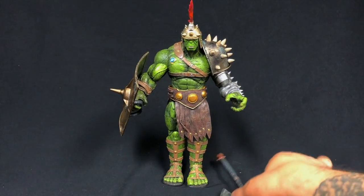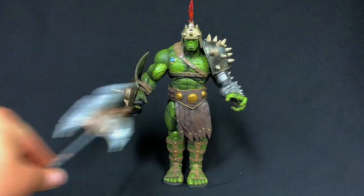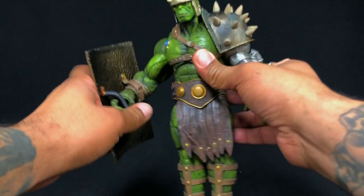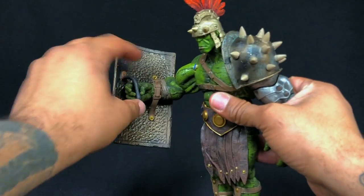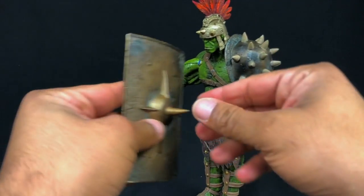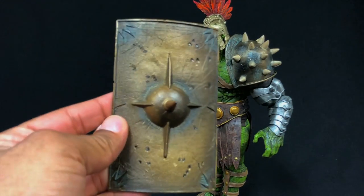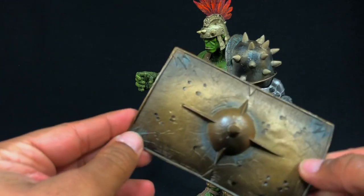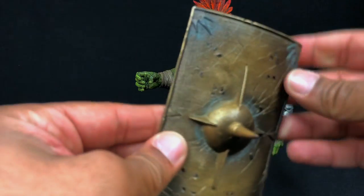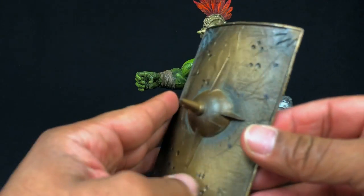Although it is a little cumbersome for him to hold depending on the hand position, overall it's an awesome weapon. Let's also take a look at the shield — you're able to get it up over his forearm and take it off rather easily. The detailing and paint application on it is amazing.